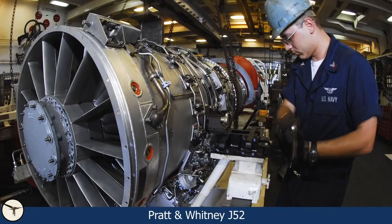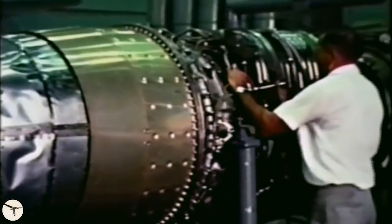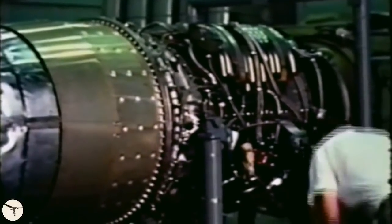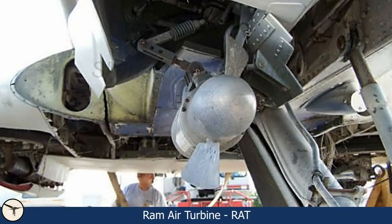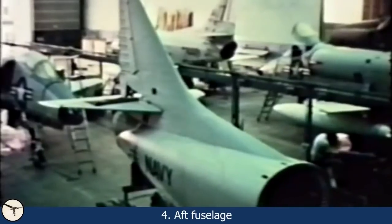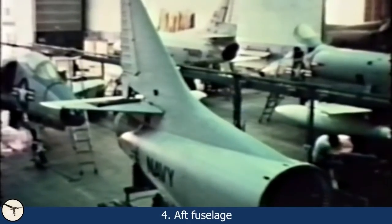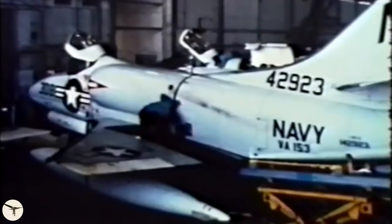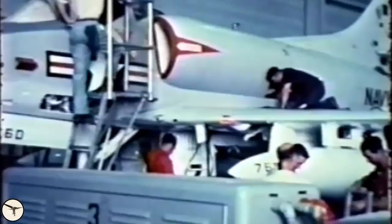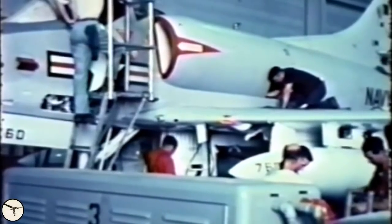Early A4 variants have the Wright J65 turbojet engine. Later variants have the more powerful Pratt & Whitney J52. The engine drives an AC constant speed generator and there are no heavy-duty batteries. Instead, backup electric power is provided by a RAM air turbine, or RAT. Fourth, the aft fuselage is attached to the aircraft. It contains the tailpipe, stabilizers, and the tailhook. The aft fuselage can easily be removed to give access to the engine — an engine change requires only 16 man-hours.